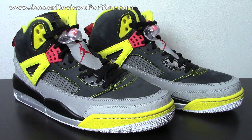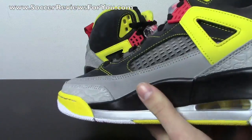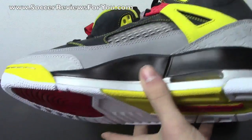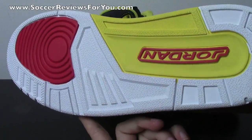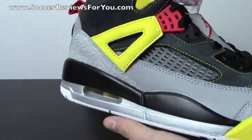A lot of guys who are into retros don't go for the Spizike — they feel like it's messing with the original designs. But I view it as a cool thing because they've incorporated all these classic, iconic designs into one single shoe, and I think it works well. I'm always happy to see a Jordan shoe that isn't just black, white, and red. While you can't knock those colorways, it's nice to see something different once in a while.